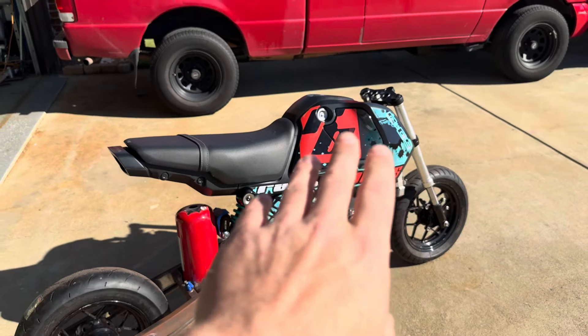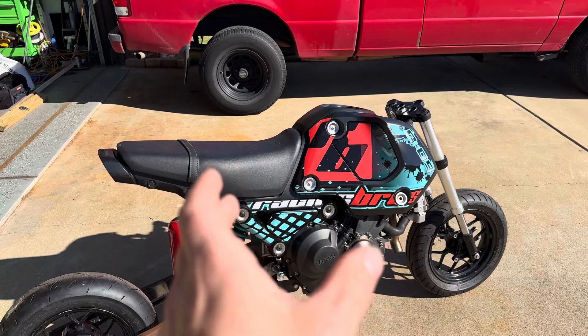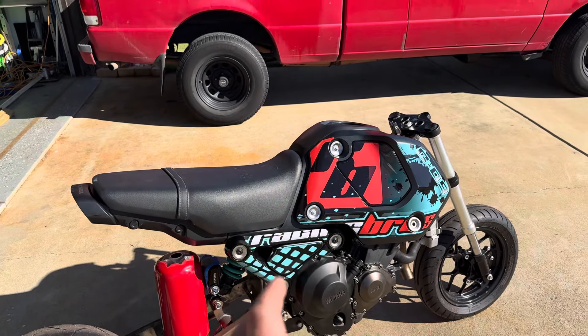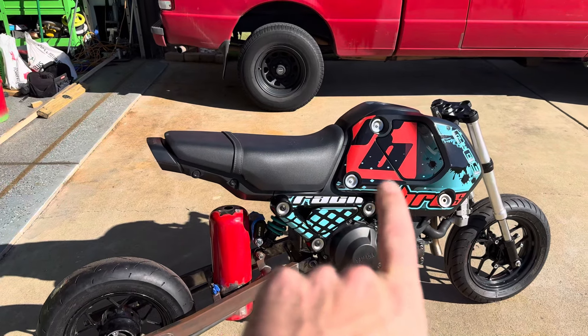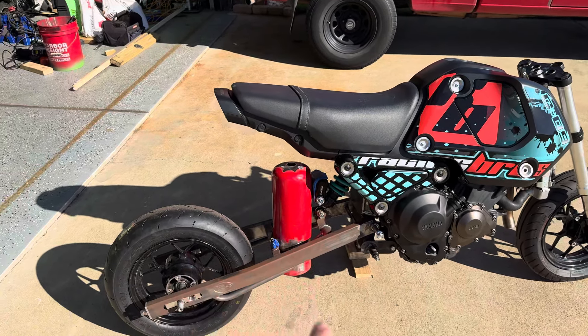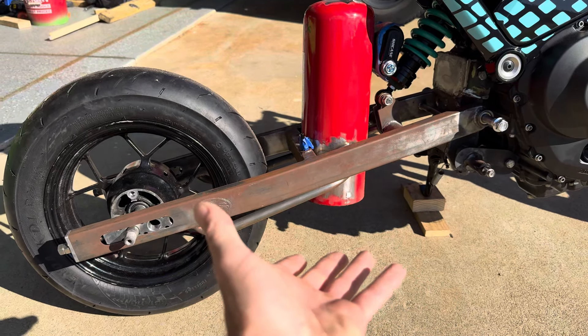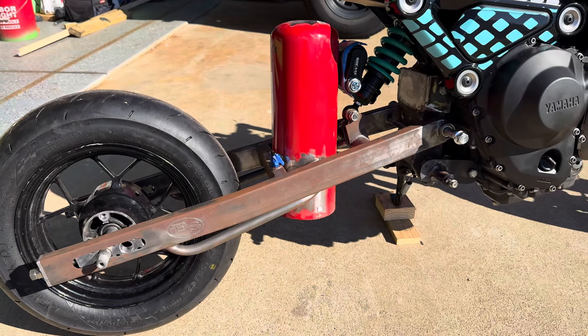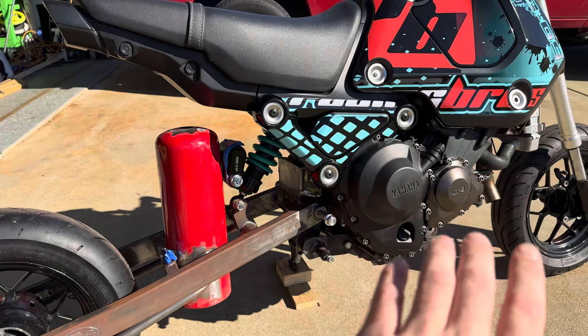I'll have my main tank up front where you fill it — that'll hold maybe a half gallon to three quarters of a gallon. Then I'll have a transfer line that gravity feeds down into this external tank. At the bottom of this tank will be the factory FCO9 fuel hat and fuel pump, sticking with all the stock components that go with this engine.